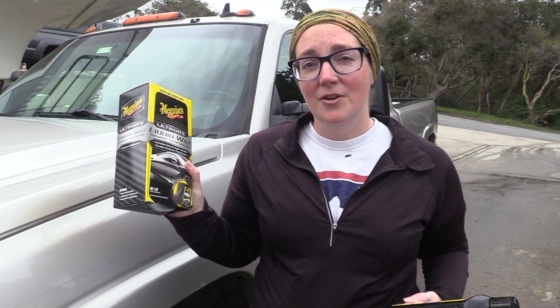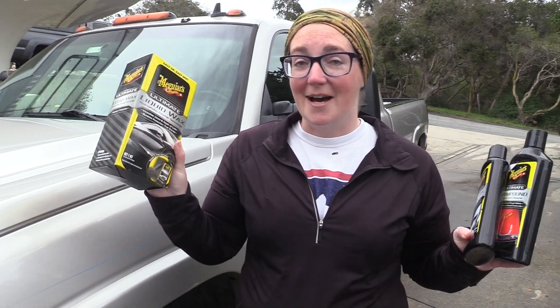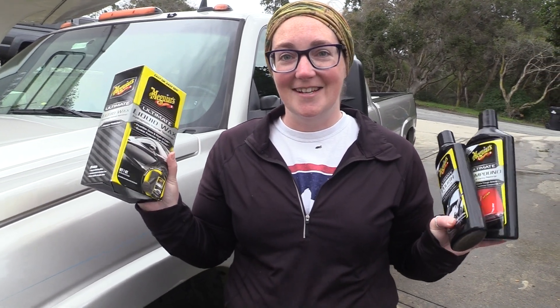So that's our review of the Meguiar's four-step polish and wax system. Until next time, remember to seek, learn, experience, and grow — and join our caravan by clicking that subscribe button.